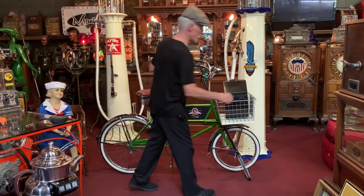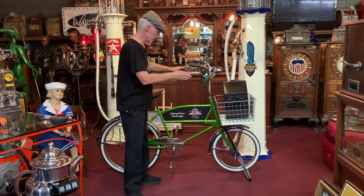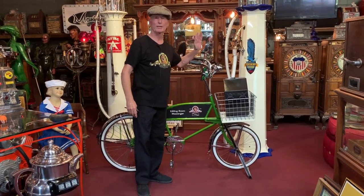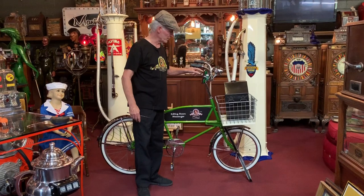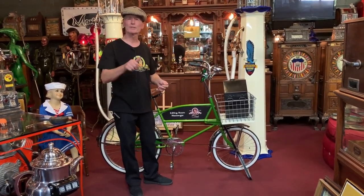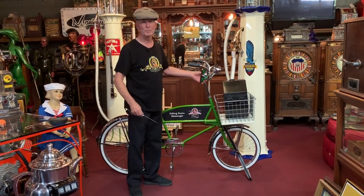We also have a sign on the front, which you will see. We put mirrors on it, as they would have had then. Brand new, nice headlight — bright, bright, bright. It is an LED light, which is super cool. And I paid a bunch of money for this new old stock accordion horn, because instead of a ding ding ding, we thought this would be super cool. 'Excuse me folks, get out of the way!'